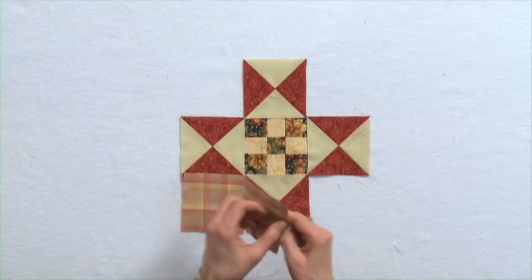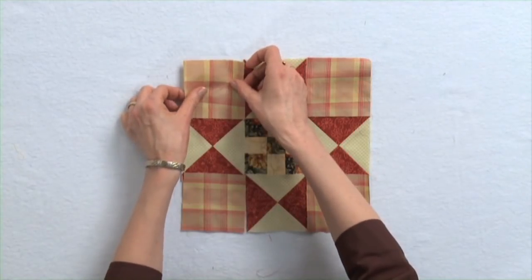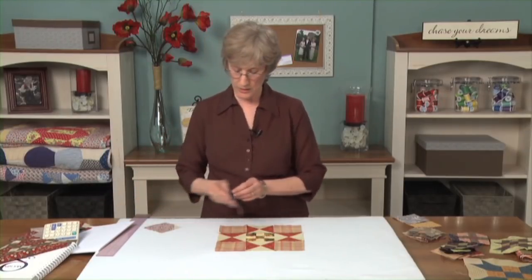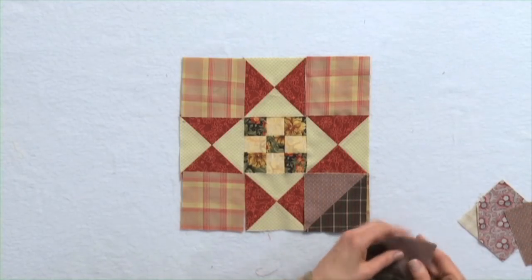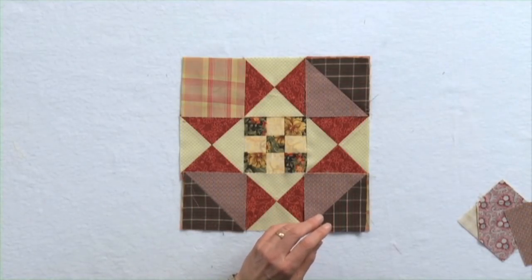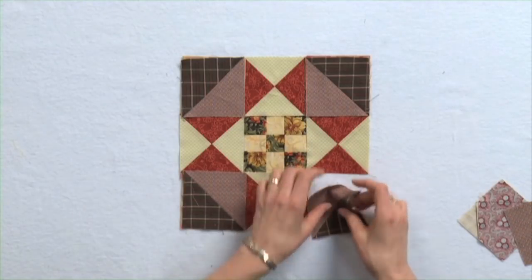That works. A three and a half inch square cut three and a half inches — I should say cut or finished each time I say something so you know exactly what I'm talking about. Maybe these half square triangles from the previous block might work in there. Maybe the colors aren't the greatest, but you'll get the idea of putting in half square triangles in the corners. Rotate those and you once again have something different.